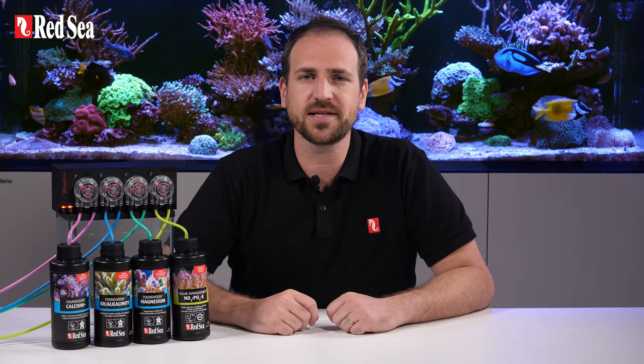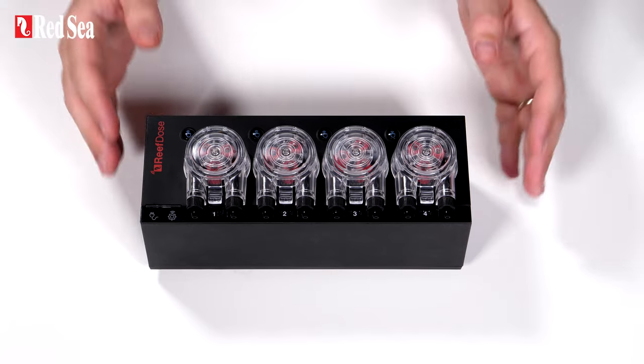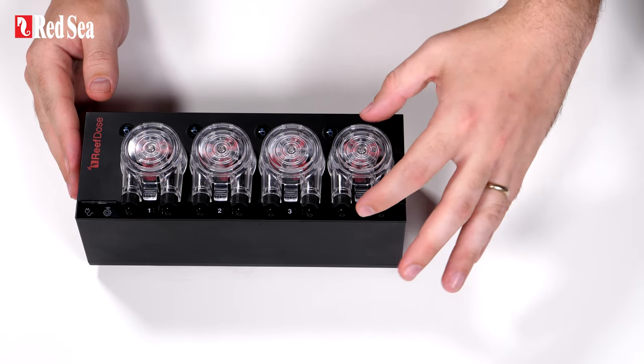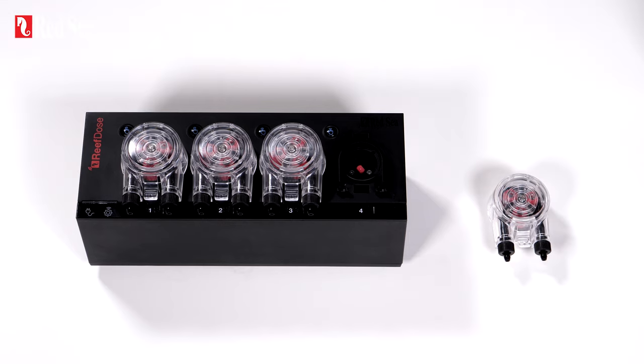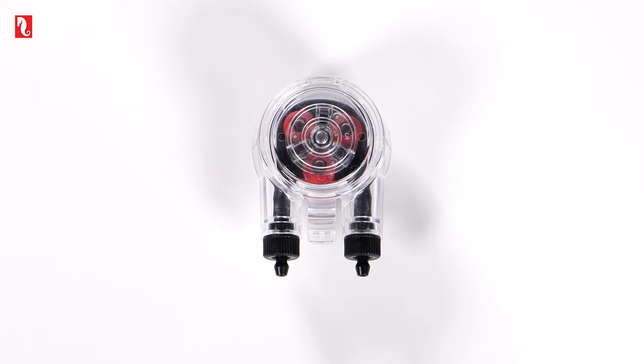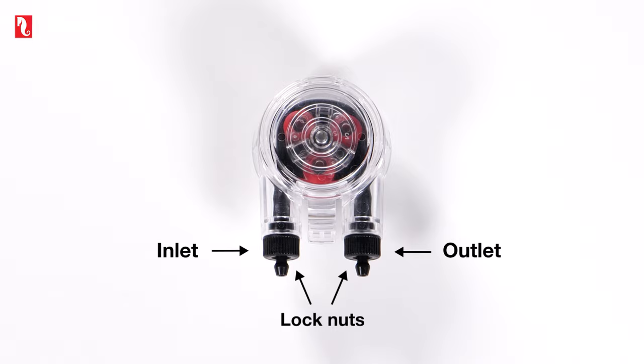Let's start with connecting the supplements. To connect the tubing to the head, first remove the dosing head by gently squeezing the top and bottom fasteners, then pull it away from the unit. As you can see, the inlet and outlet hose barbs include locknuts designed for flexible tubing. The inlet is on the left and the outlet is on the right.